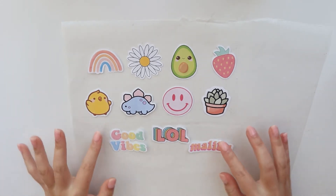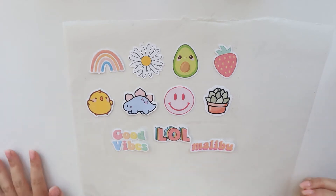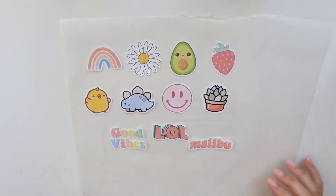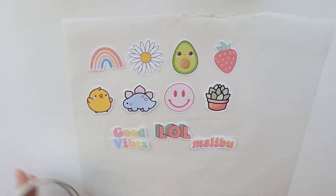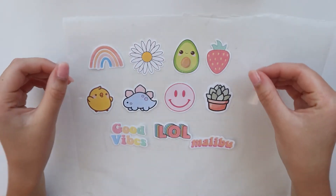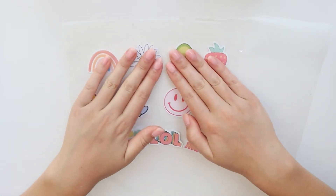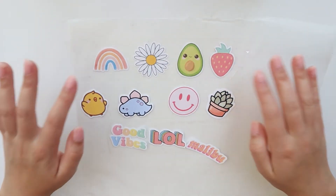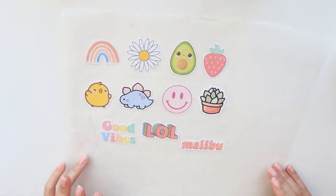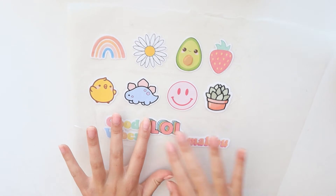Okay guys, so once all of your stickers are on top of the pieces of tape that you laid down — it's kind of hard to see but trust me they are all on pieces of tape — the next thing you want to do is put another layer of tape right on top of them. Now there is a layer of tape along these stickers, and all you've got to do is just do that for the rest of them.